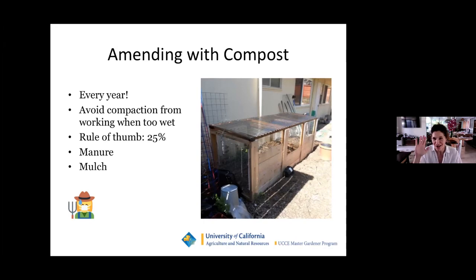Be sure to take a look for pests and problems — here are the top 20 garden problems in Marin. If you have any of these, you are in good company: ants, aphids, earwigs, scales, snails, slugs, yellow jackets, deer, gophers, raccoons, rats, and skunks. There are also diseases and blights: rust, peach leaf curl, and powdery mildew. Look around and find appropriate solutions so that you're catching problems early.